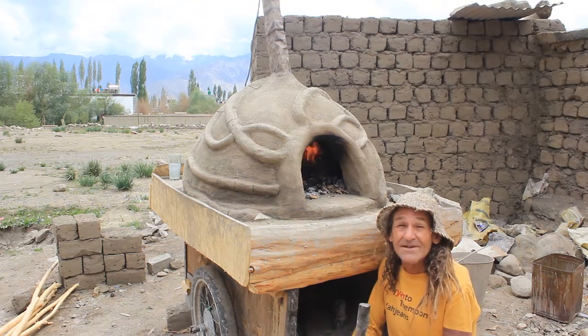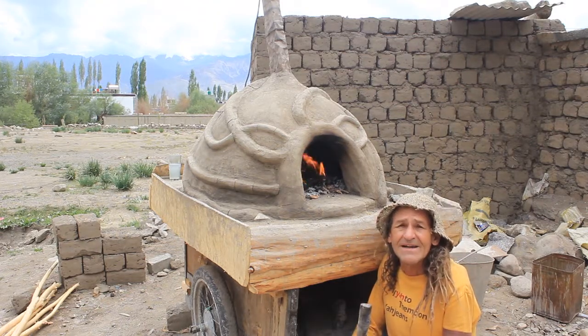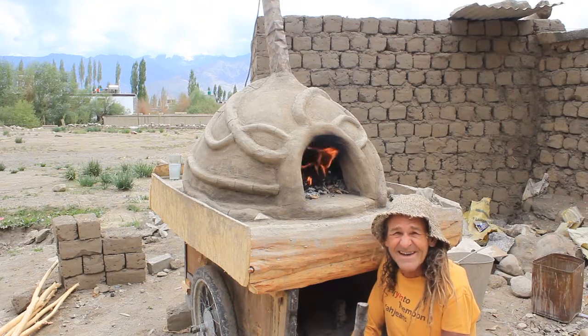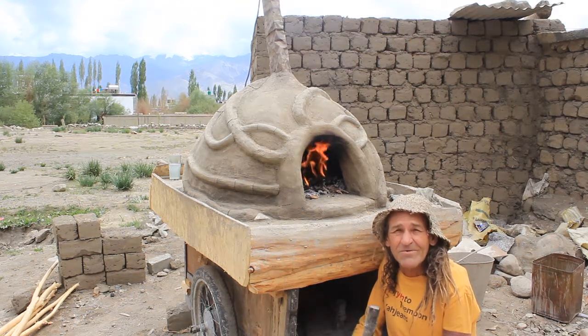What you're looking at here is an oven that's just been sculpted — it's not even completed yet. When you first put the clay on it's going to crack a lot, but there's an easy fix: just take some clay water and with a paintbrush, paint over it. Bob's your uncle — we're ready to go.